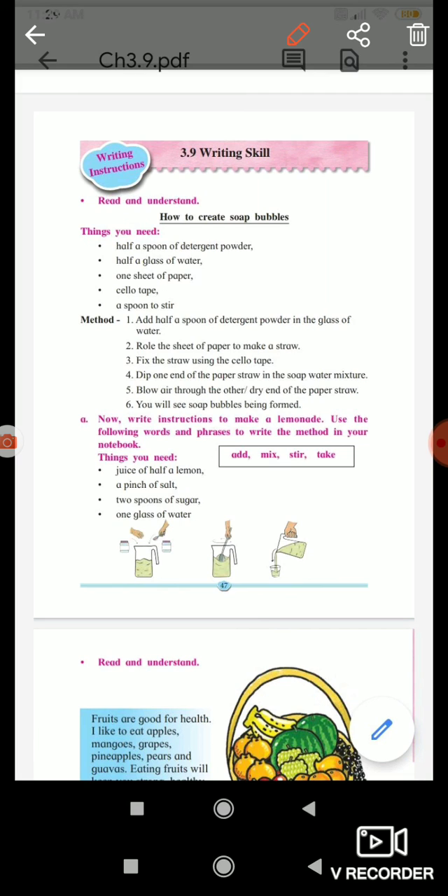Now, write instructions to make lemonade. Use the following words and phrases to write the method in your notebook. Things you need: juice of half a lemon, a pinch of salt, two spoons of sugar, one glass of water.